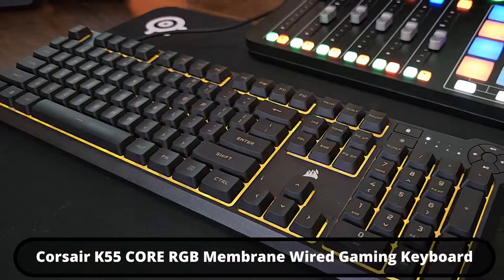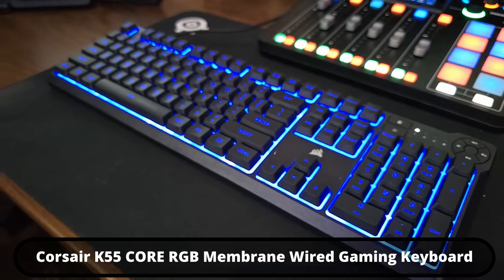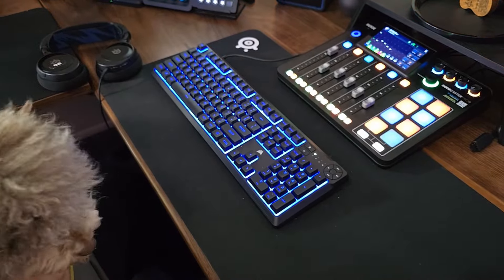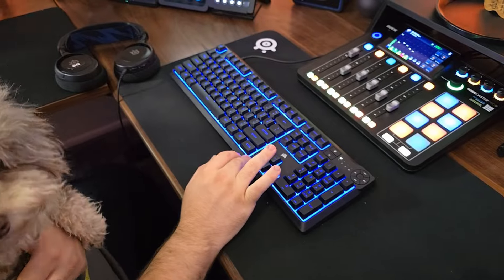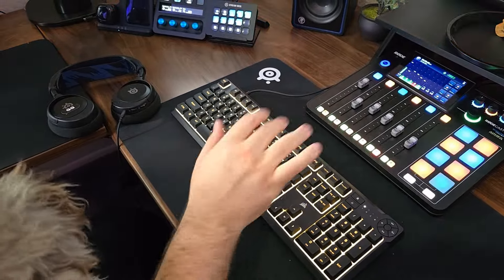The keyboard is from Corsair. I really wanted a Corsair one because it integrates with the Stream Decks. This is the Corsair K55 Core RGB membrane wired gaming keyboard.